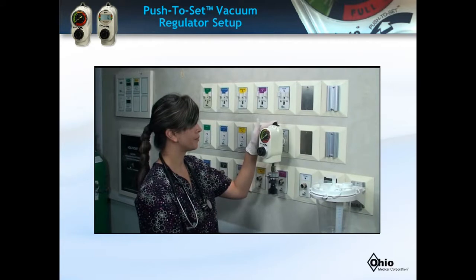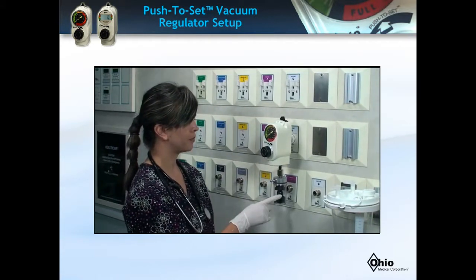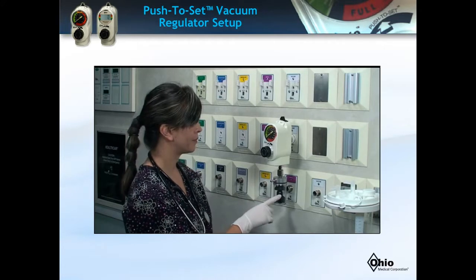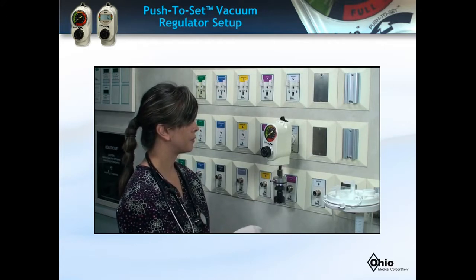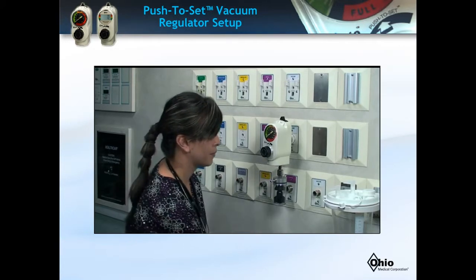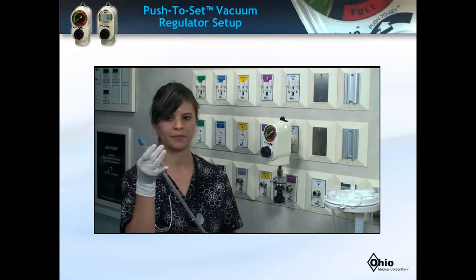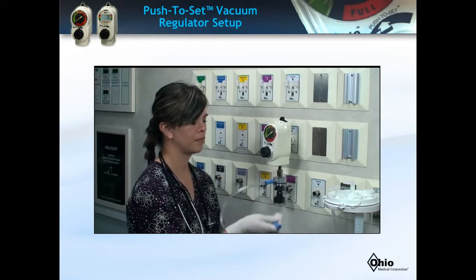Starting at the regulator, the National Fire Protection Association recommends an overflow safety trap as an insurance device to protect the regulator, wall outlet, and pipeline system from being contaminated. The trap is connected directly to the regulator. The recommended 18-inch in length by 1/4-inch diameter tubing is connected from the trap to the top of the suction canister vacuum port.